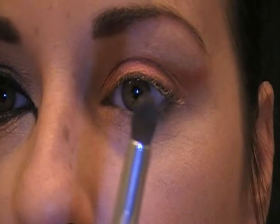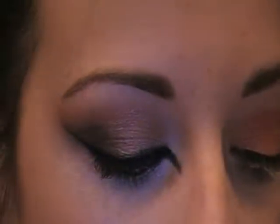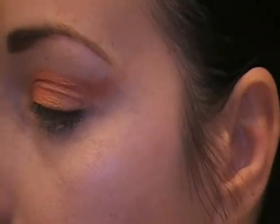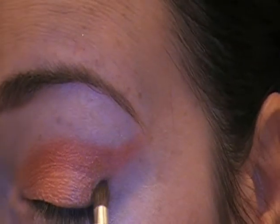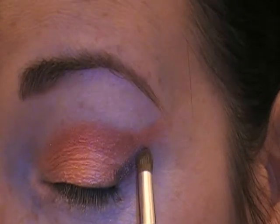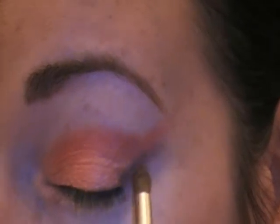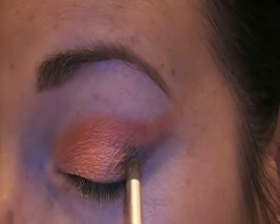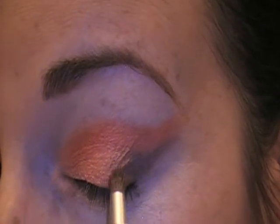Now we're going to be taking this kind of brownish color in this palette. This is a really tiny little pencil brush — it's a Sonja Kashuk. I'm just dipping it in there and tapping it off. And I'm going to bring this right along where we put the red color and a little into the crease, then bringing it in just a tiny bit.